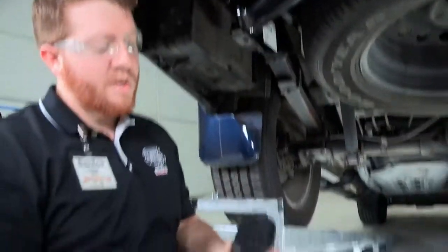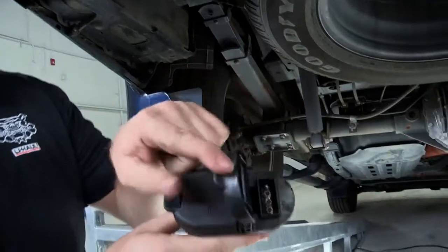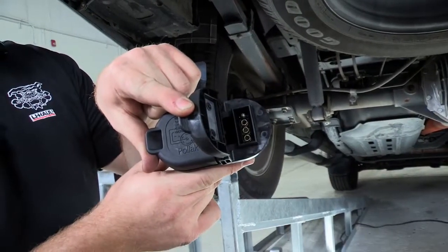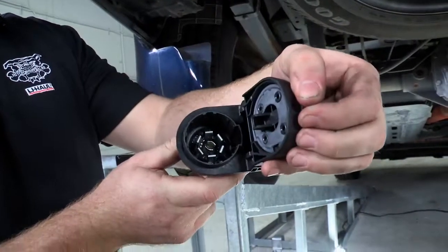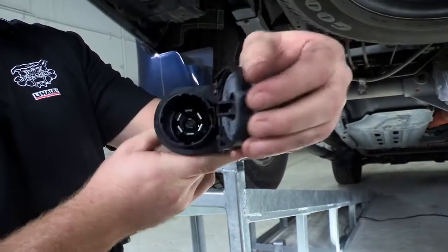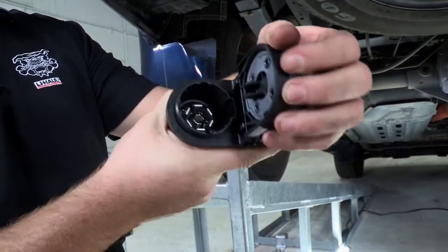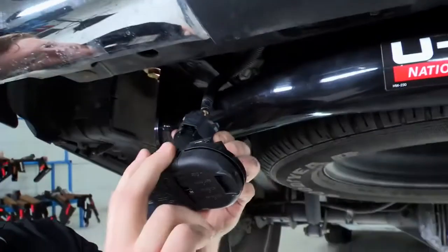Now, the plug that we use for that is a dual plug that will come with both the 4-flat connector for just basic trailer lights and the 7-round that will also include lights for brake controllers and for electrical power. This one would just slide right in until it clicks.